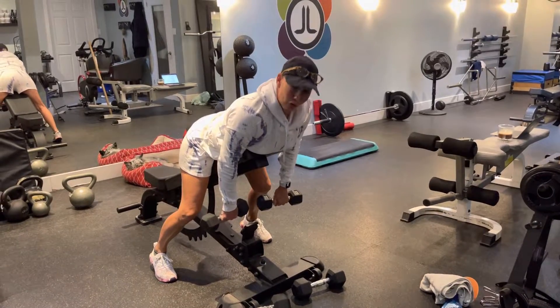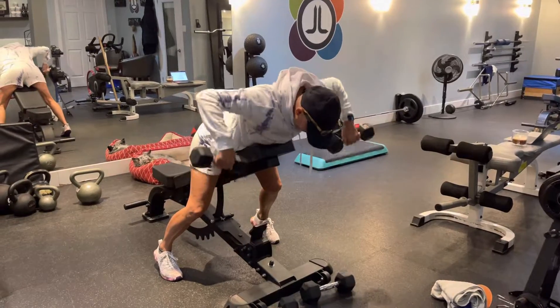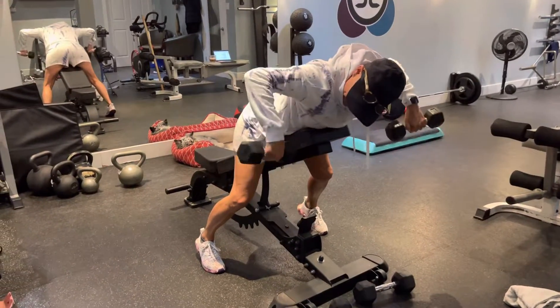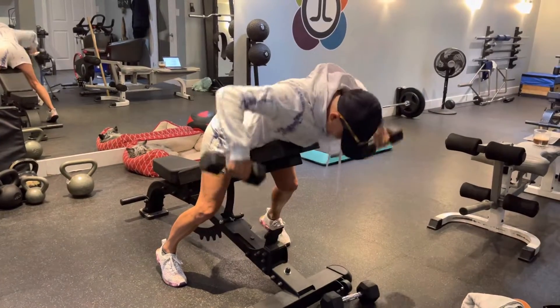Three, go. Okay, you got three sets here. One where you're doing 12 to 15, your elbows are lined up with your shoulders, and you're staying connected to the bench.